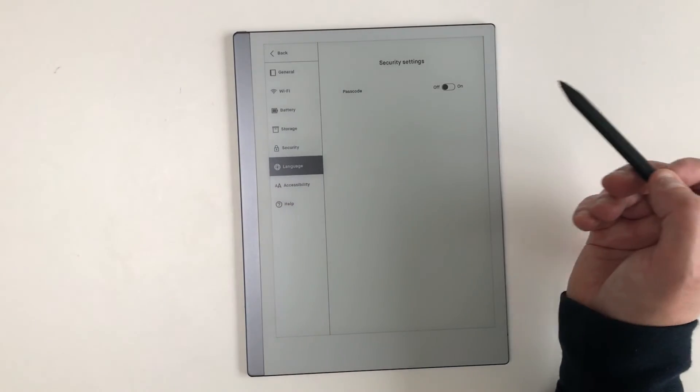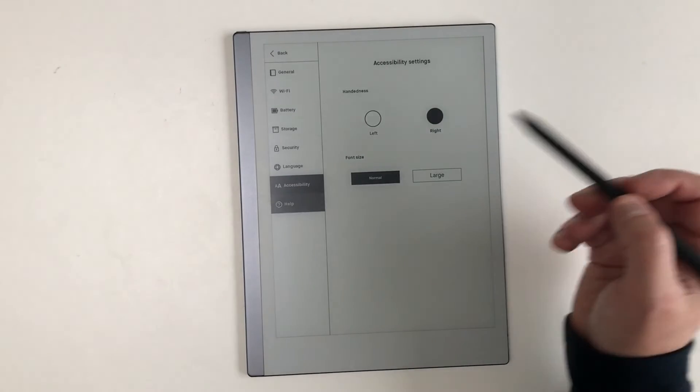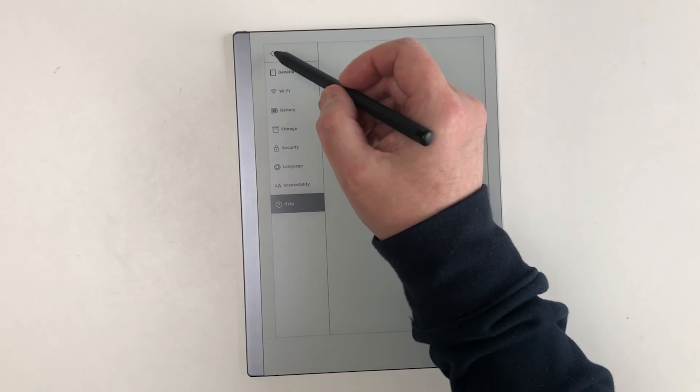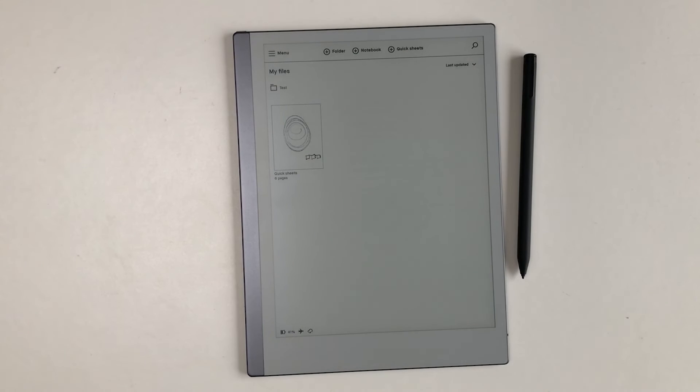Whichever magnetised pen you use, both can be attached to the front, side, and back of the tablet, although the side is the strongest connection. That said, even when the tablet is housed within the protective folio cover, the pen sticks out along the edge somewhat and can easily be knocked off.